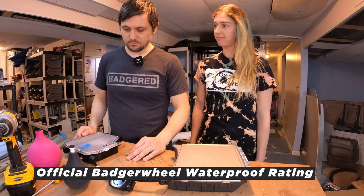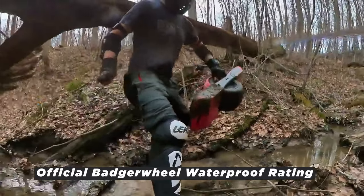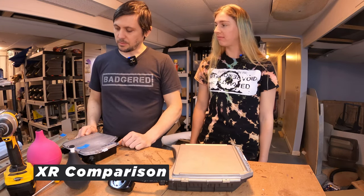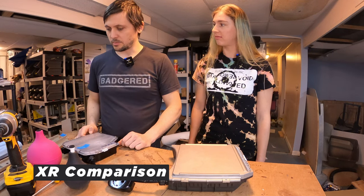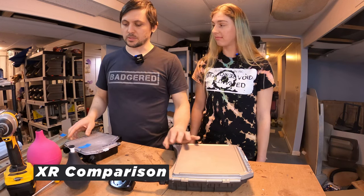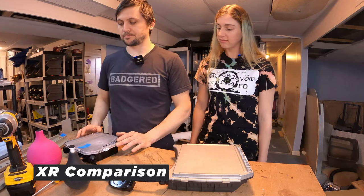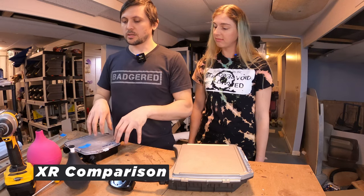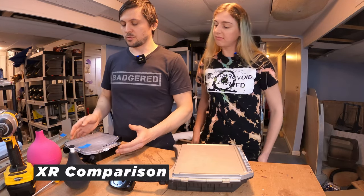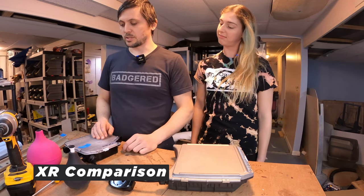We just took ours out for a nice spin, a couple puddles — didn't badger them. They're still working. For now. By comparison, what would you rate the XR? The XR is probably a one or a two, because a lot of people really do almost nothing and it's water damaged already. The difference is that the main seal that goes all the way around is really bad. It kind of only works top-down, so water can get onto it and run down kind of like an umbrella. As soon as you tip the board over or something like that, any water that's there will just go right in.